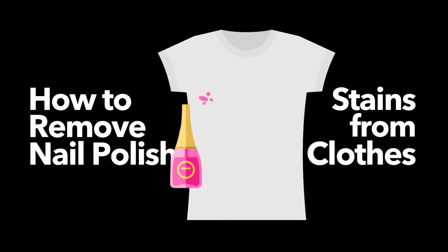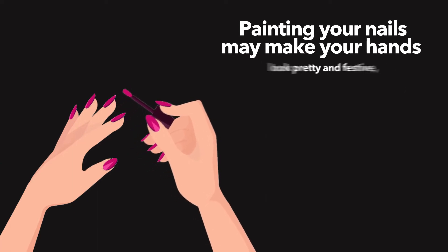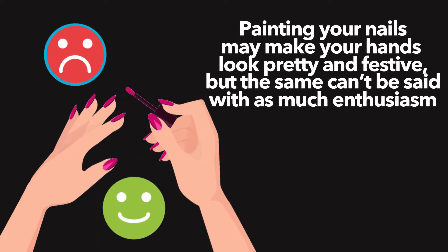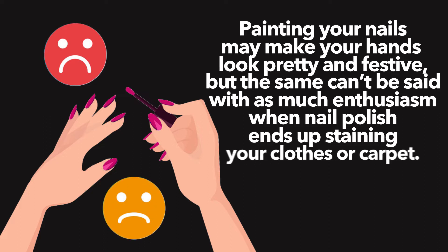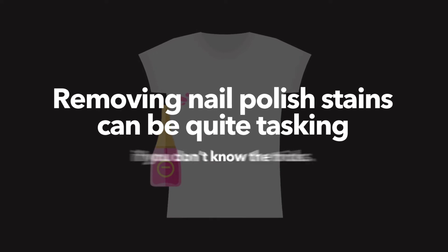How to Remove Nail Polish Stains from Clothes. Painting your nails may make your hands look pretty and festive, but the same can't be said with as much enthusiasm when nail polish ends up staining your clothes or carpet. Removing nail polish stains can be quite tasking if you don't know the tricks.